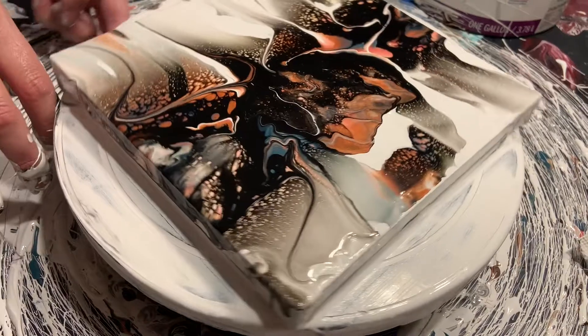I feel like I might need to spin this again. This section is kind of pretty but this other part I don't care for at all. Let's see if we can improve upon it.